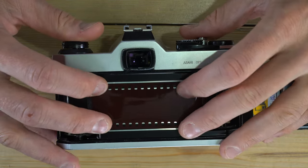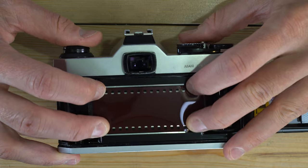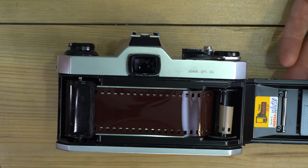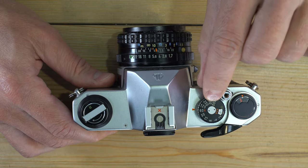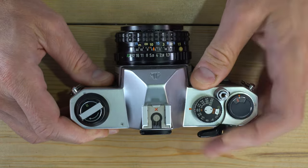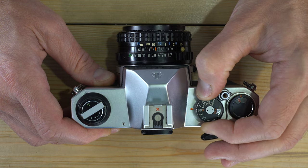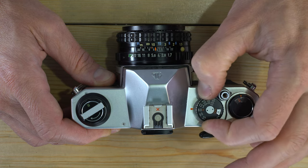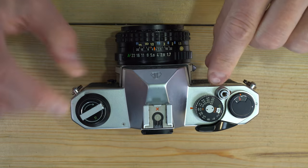As we saw in the first video, the film guide rails do their job — the outer rails keep the film from moving up and down, and when the film back closes, the pressure plate sandwiches the film against the inner rails. Next, make sure the ASA is set to your film's ISO — ISO and ASA are the same thing. This is currently set to 400, but if you're using 100 ISO film, lift up on the shutter speed dial setting ring to adjust the film speed, then put it back down to adjust the shutter speed.